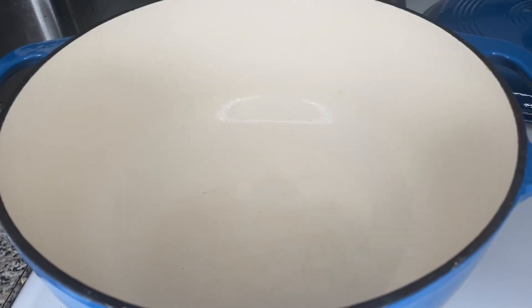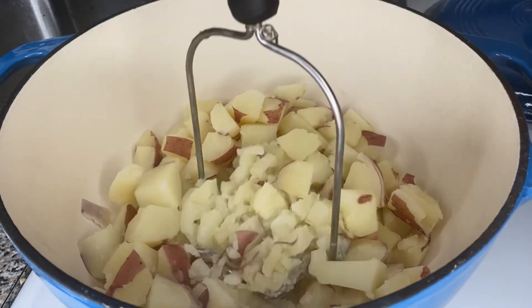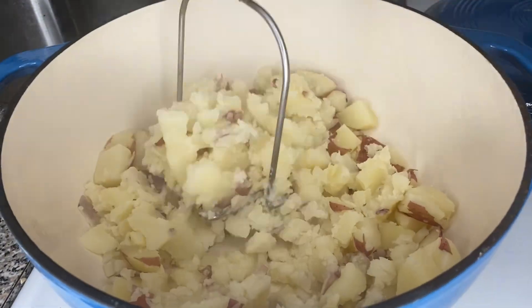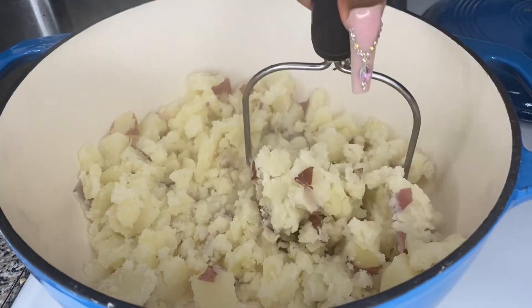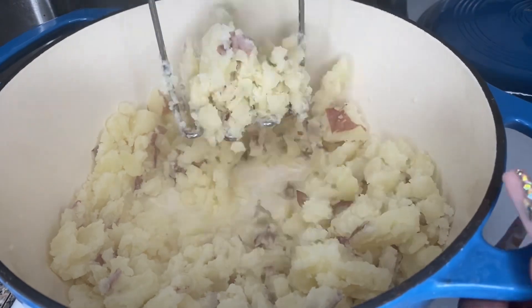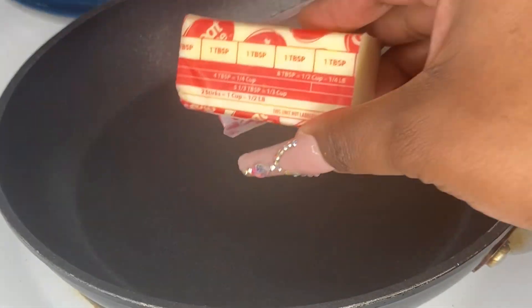Here my potatoes are — I strained them, then washed that same pot and put it back on the stove with the heat off for the moment. I'm just mashing the potatoes until I like the texture. Some people like big chunks of potatoes in their mashed potatoes, so if that's what you like, leave the big chunks. If you don't like that, mash them real good until there are no more clumps and lumps.